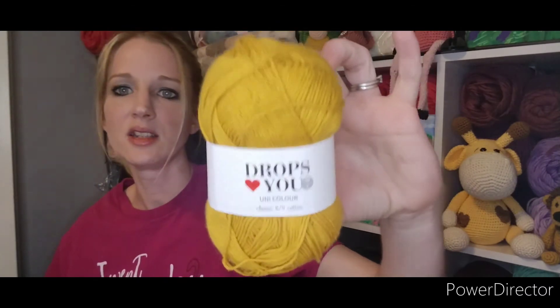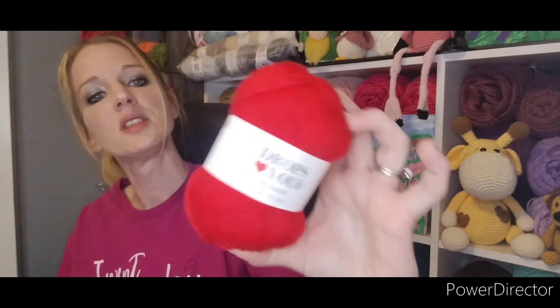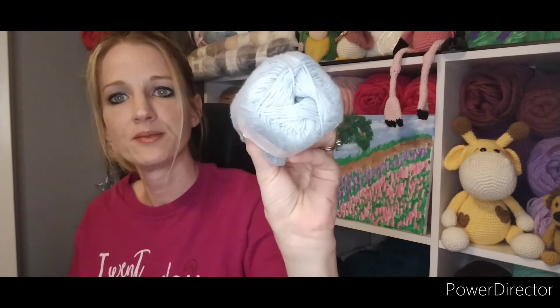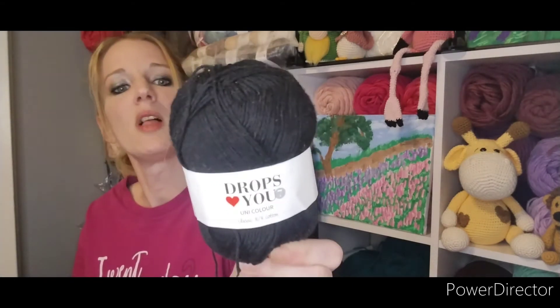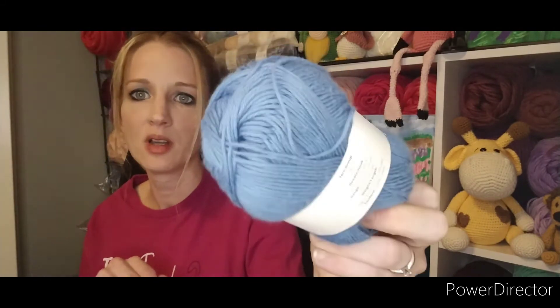My next color is number 33, which is called Golden Rod. Then I have this one called Crimson, which is number 20. Next is this color, which is Light Blue, and it is number 6. Then I also have just Black, which is number 2. And then I have number 7, which is Jeans Blue — like blue jeans — a really pretty blue. As you can see, these are contrasting colors and some of them I only need a little bit of.